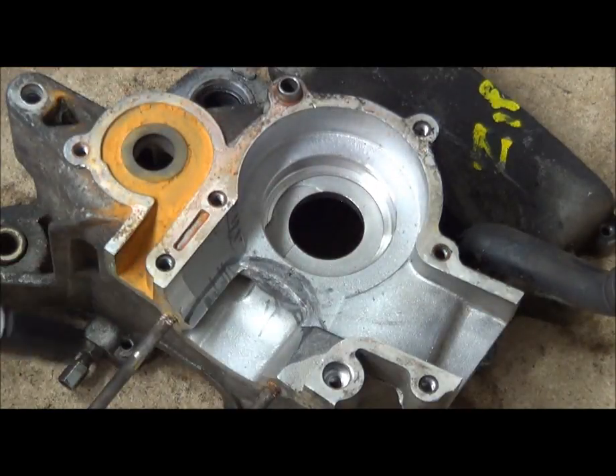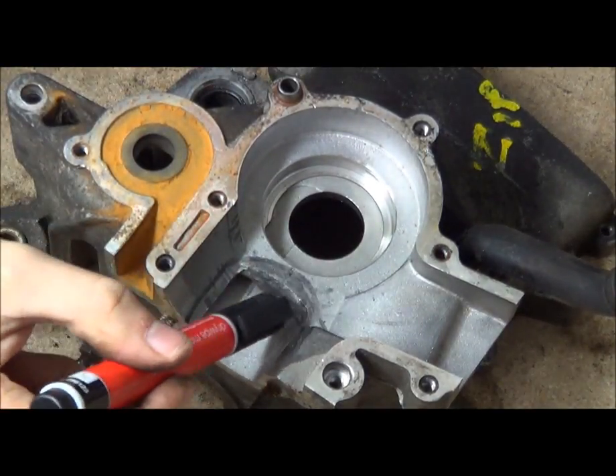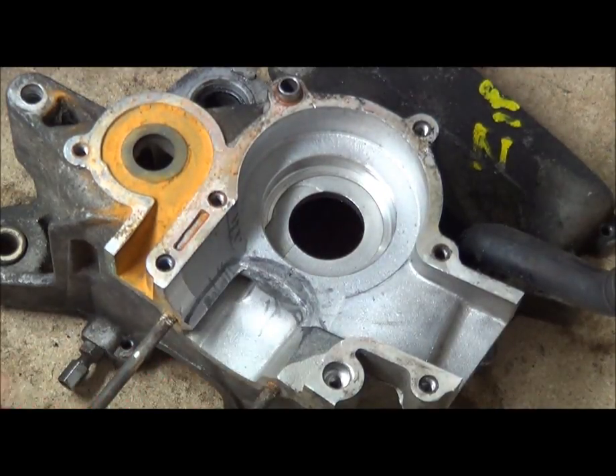Now we've roughly planned out our course of action - this main edge, this transfer lip, and this knife edge.